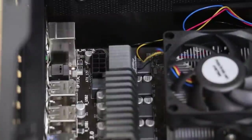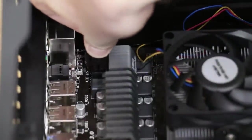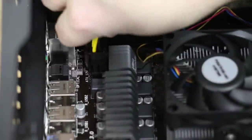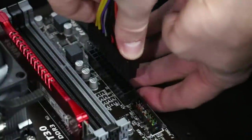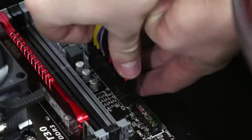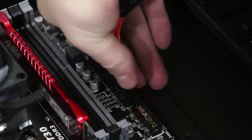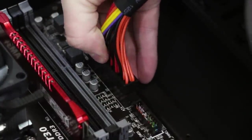First thing we want to do is plug in the 8-pin CPU power. Next we'll plug in the 24-pin power connector for the motherboard. Keep in mind that this motherboard hangs over the headers a little bit, so you'll need to support it from the back side to keep the motherboard from flexing too much. Make sure that the 24-pin power connector goes all the way into the socket, as sometimes it's easy for it to stick out just a little bit.